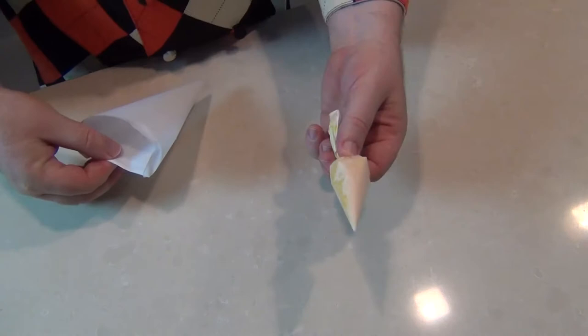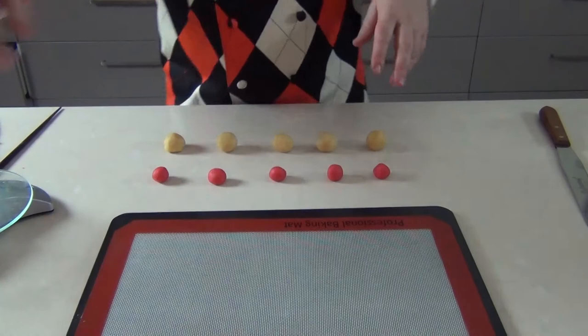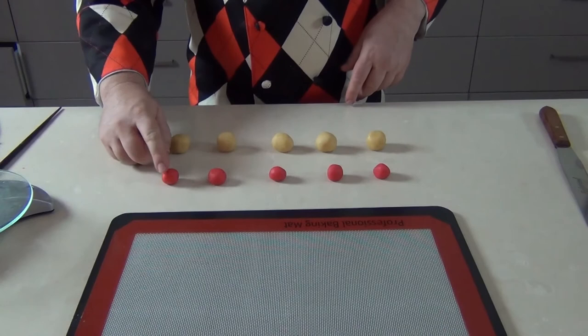Here's one I made earlier for the mustard icing, and this one I'm going to fill for the ketchup. When our cookie doughs are out of the fridge we're going to be rolling up some little balls of dough — the bun pieces are about 15 grams and the hot dog pieces are about 5 grams, that's about 0.6 of an ounce and 0.2 of an ounce.